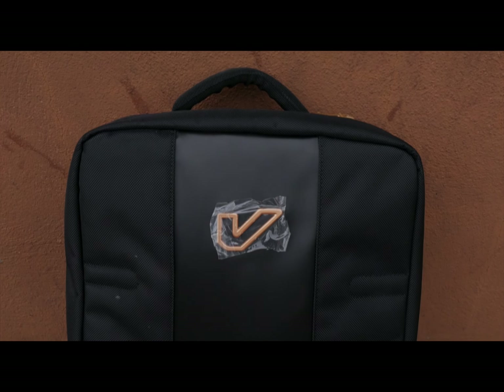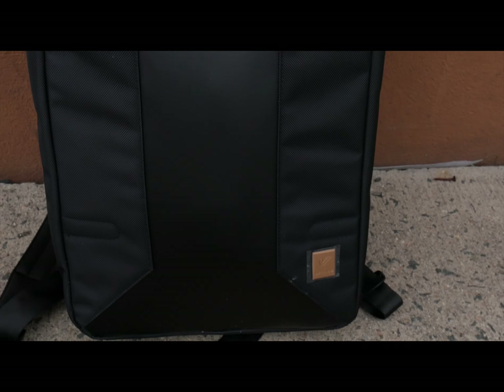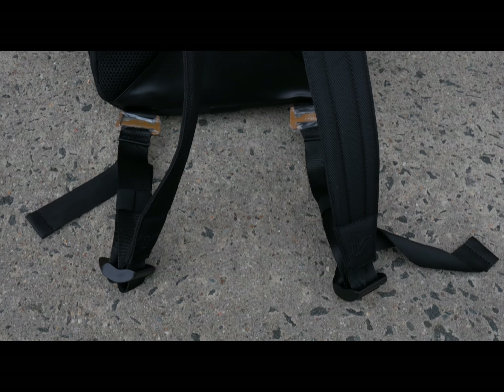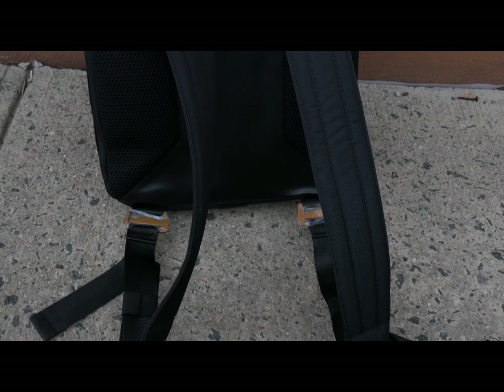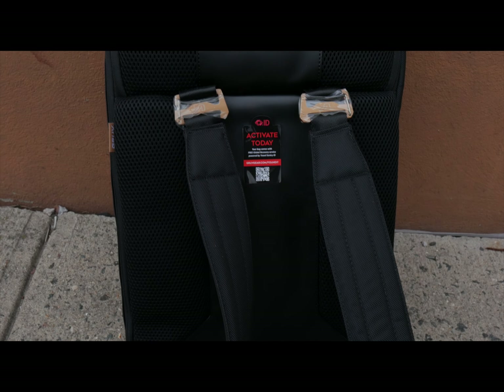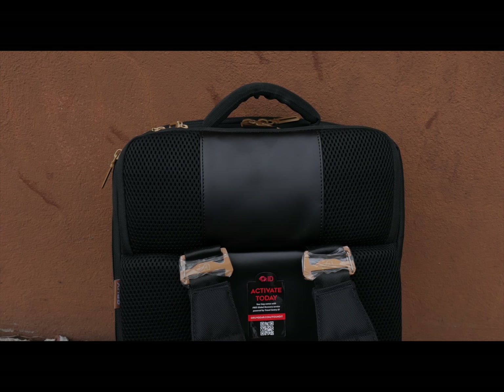Right off the bat, you can see the quality of materials used in the stick bag and its sleek design, which is really great. On the back of the stick bag you can see there are really nice slim and adjustable backpack straps with a lot of extra padding for comfort and safety.